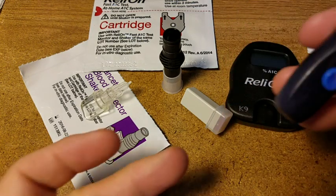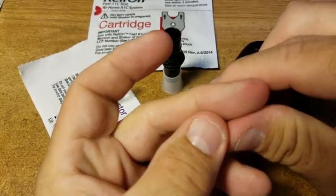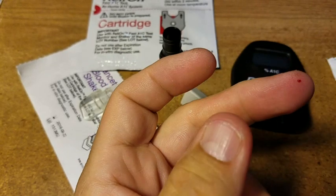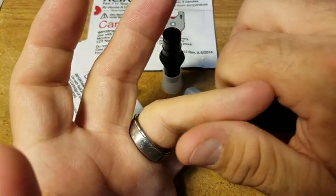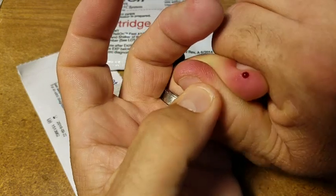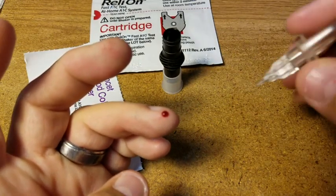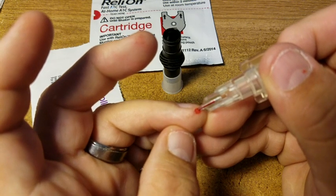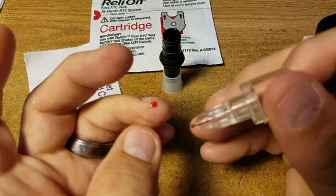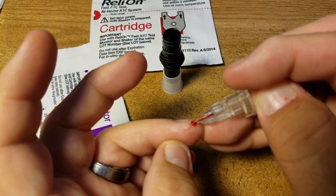I'm pushing the lancet in real hard because I want to get a good sample. I don't have a lot of feeling anymore. Let's do it again — try here. Okay, that's a good sample I guess. I'm going to take the sample collection tube and touch it to let the blood go up through capillary action. I need some more blood — there we go, some more blood up in there. Okay, now it's completely filled.